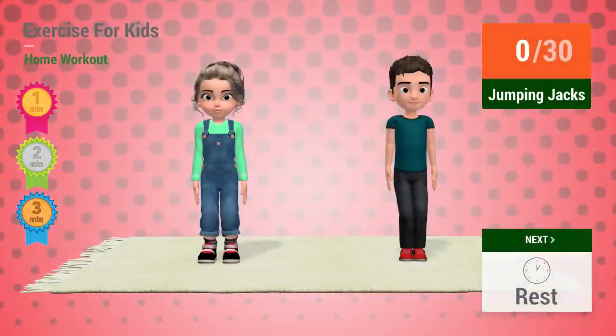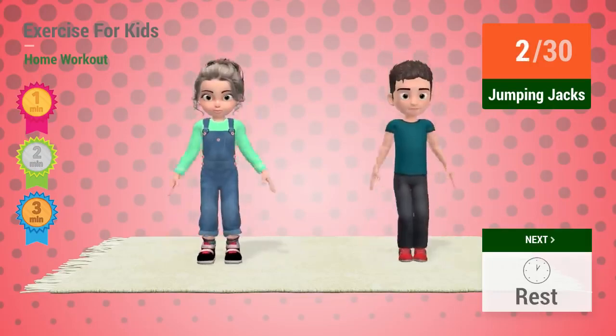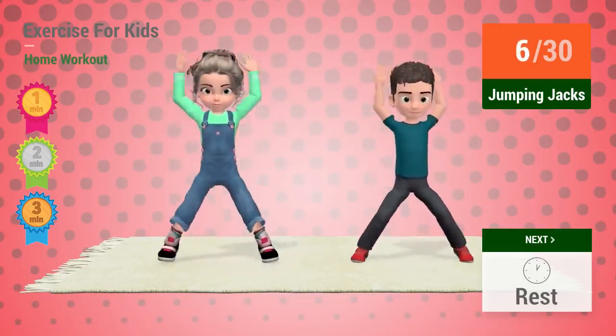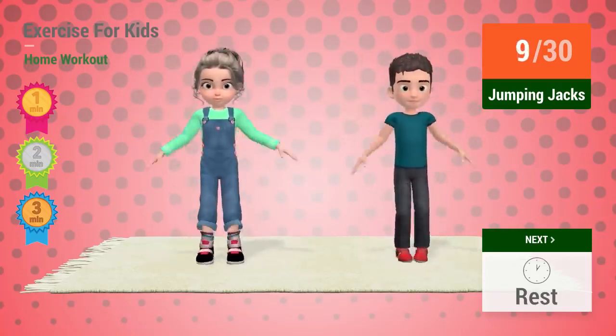Up next: Jumping jacks. In 5, 4, 3, 2, 1. Go! 1, 2, 3, 4, 5, 6, 7, 8, 9, 10.